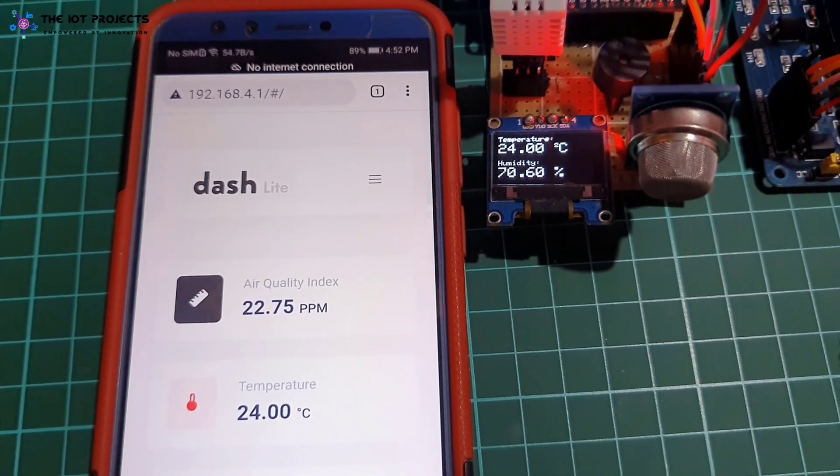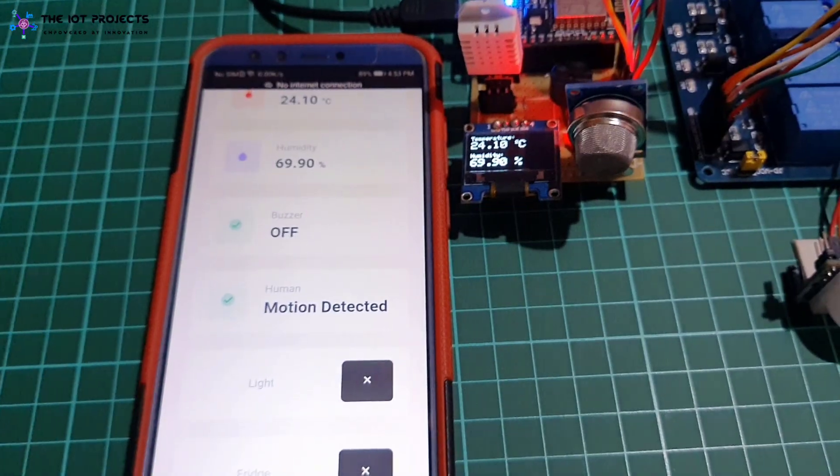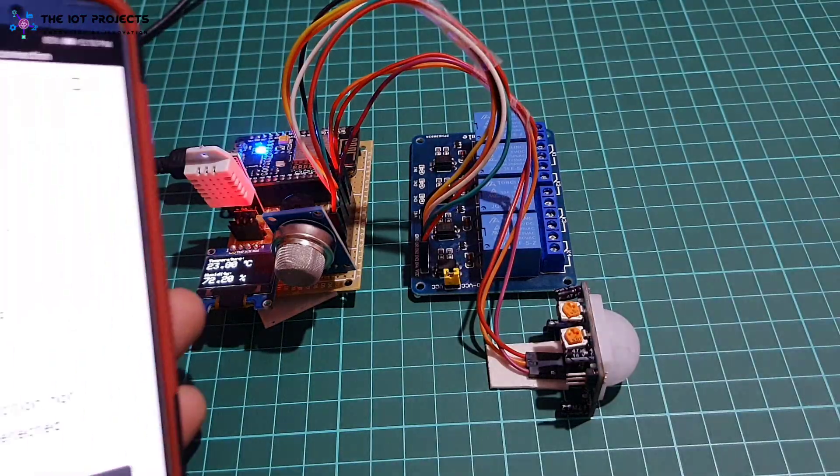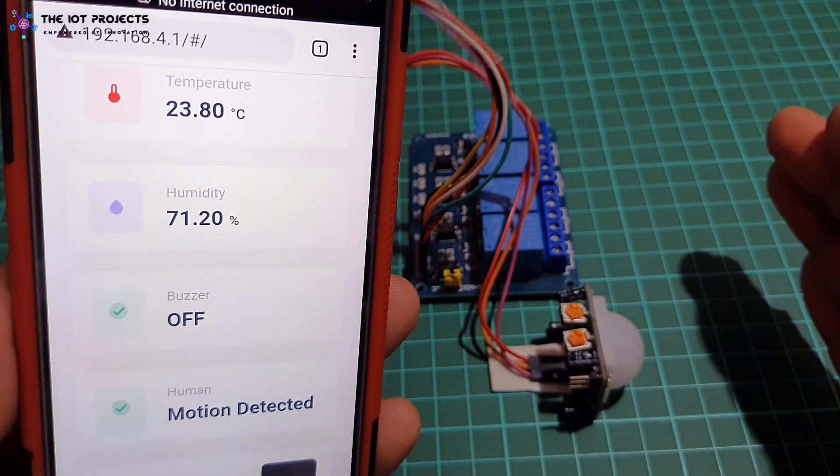Hello everyone, this is Asikar from iotprojects.com and today we are going to make an ESP8266-based smart kitchen monitoring and automation system using ESP-Library.